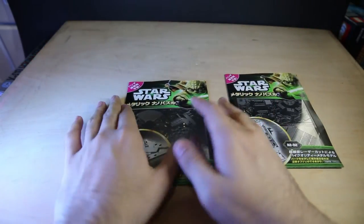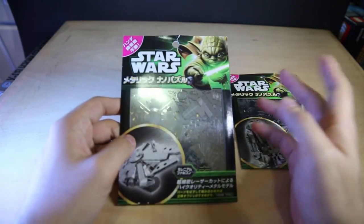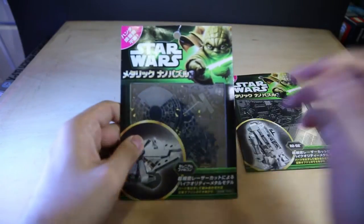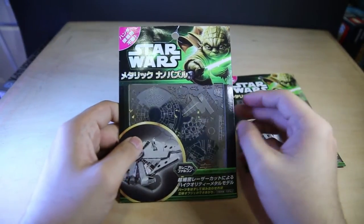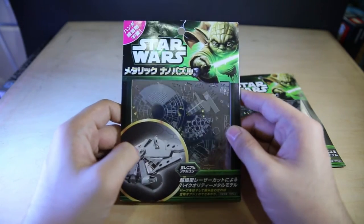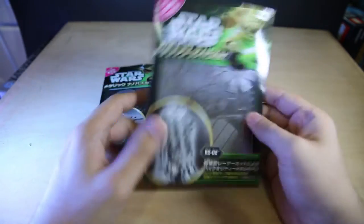These are metal crafts. People know what paper crafts are — essentially you print out a model on paper, cut it out and fold it. Well, these are metal crafts. They print it on metal and you pop them out and fold it.